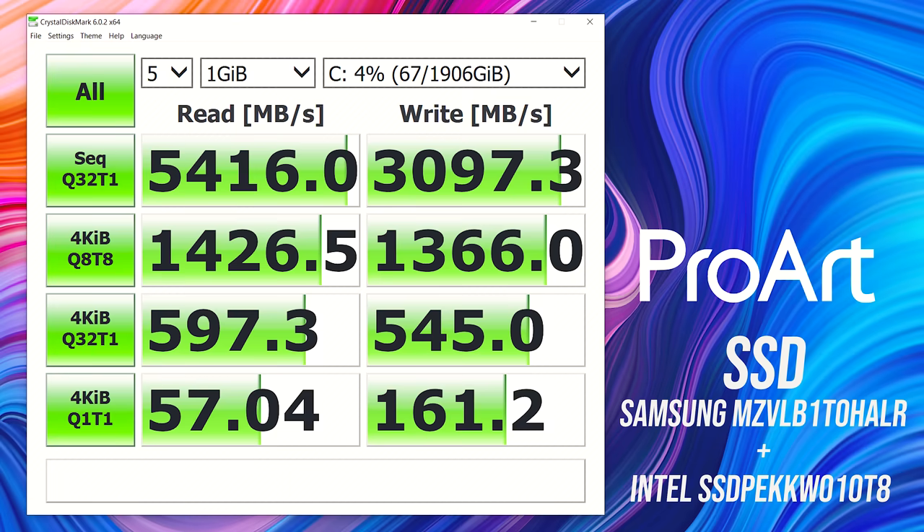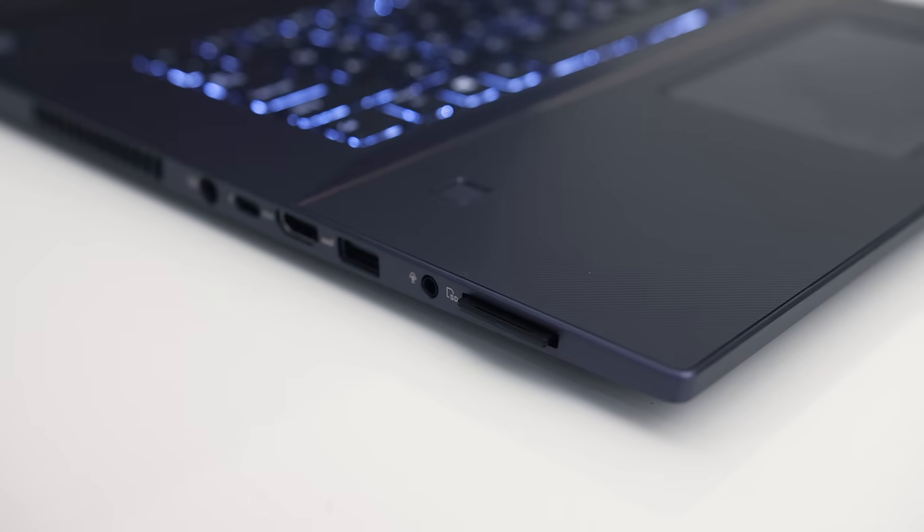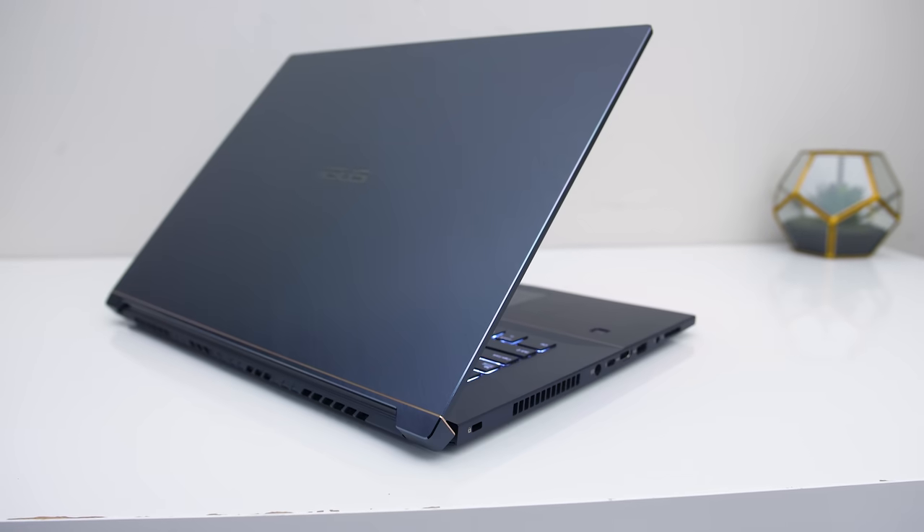I've used CrystalDiskMark to test the storage, and the RAID 0 array made up of two 1TB NVMe M.2 SSDs was performing extremely well. The UHS-II SD card slot was also performing quite nicely — the card clicks in and only sticks out a little when inserted.